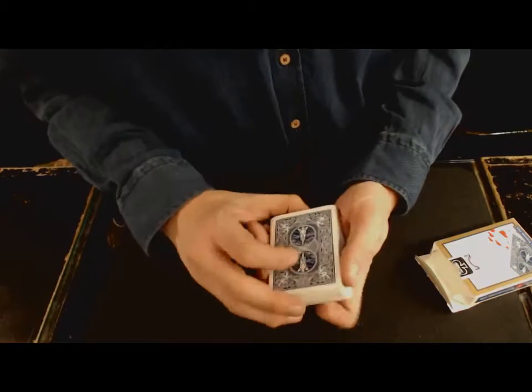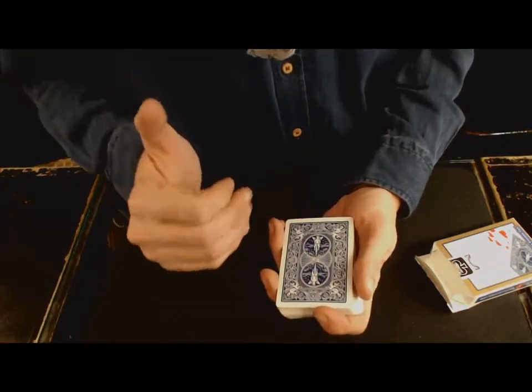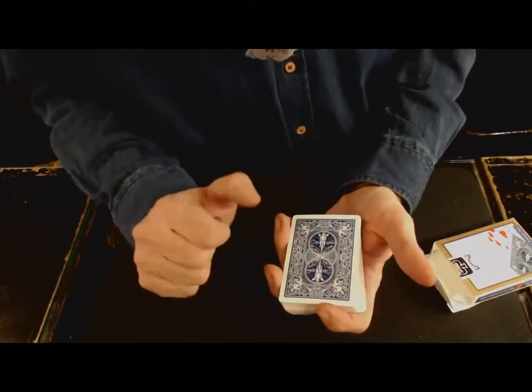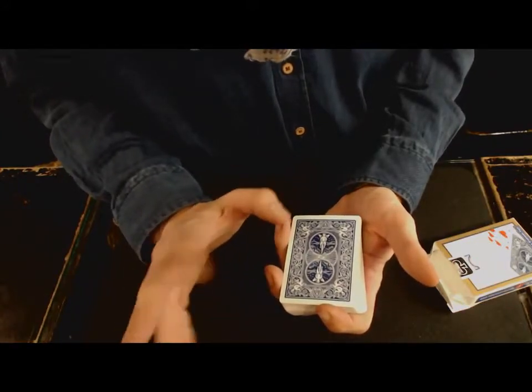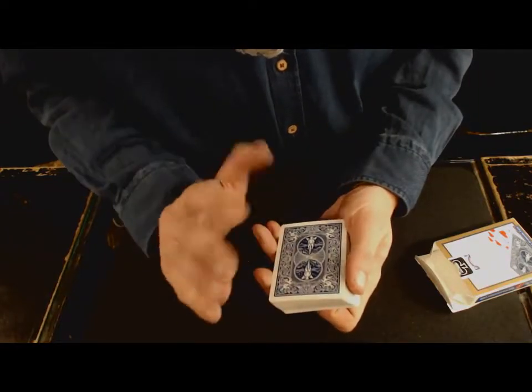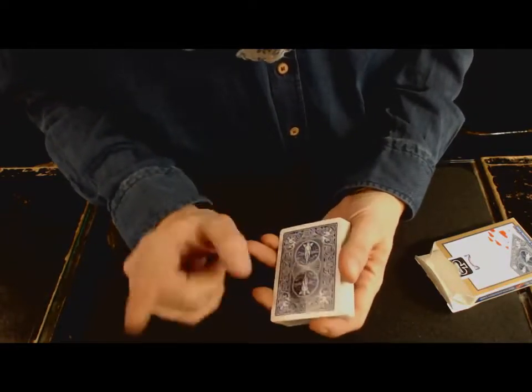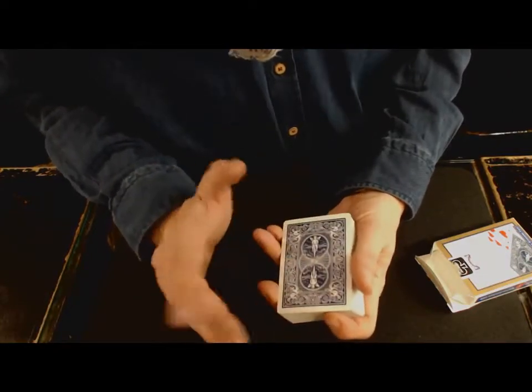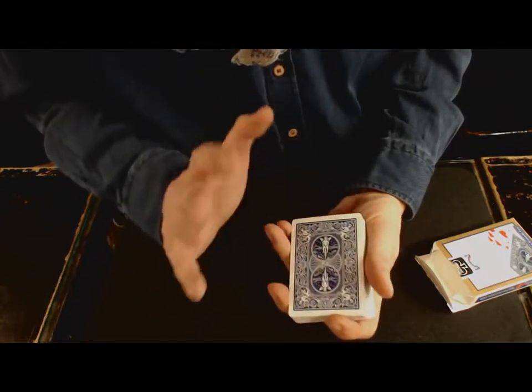Entraînez-vous quand vous pouvez. Je tiens à dire que moi, je ne le fais pas parfaitement du tout. Je suis très loin de bien le faire — je suis à deux semaines à peu près d'entraînement. Il y en a qui le font beaucoup mieux que moi. Vous avez même des super bons tutos sur YouTube, n'hésitez pas à aller les voir. Moi, je ne serai pas le meilleur tuto, ça c'est sûr.